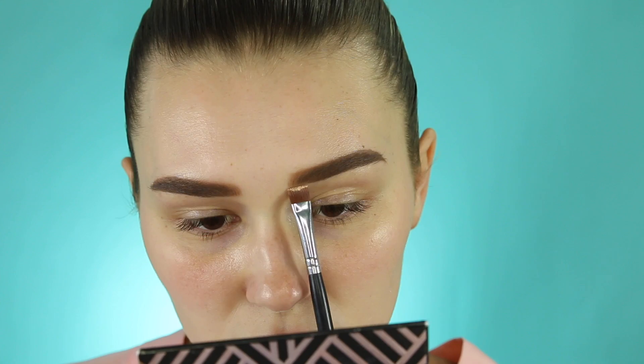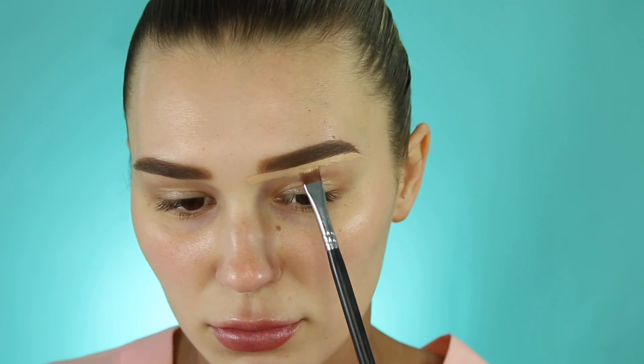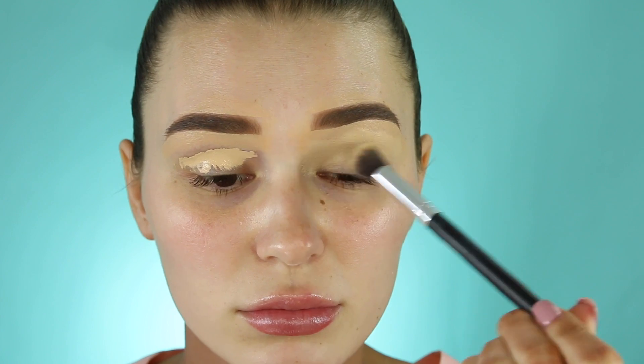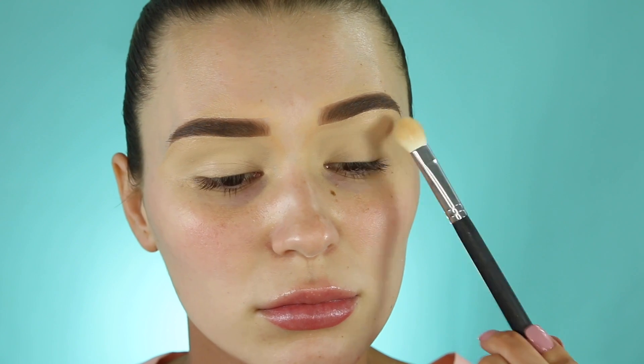To conceal my brows I like to take my Tarte Shape Tape — this one is my go-to for this step. It's so easy to clean up the brows and cover any veins because it is very high coverage. Once I've done that, I go in with my Rimmel Stay Matte powder to make sure all the eyeshadows blend over the top of that concealer nicely.